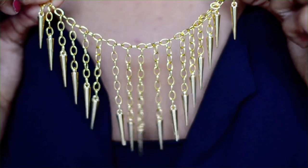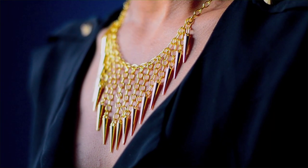And that's all there is to it. This entire process took about half an hour and cost less than $10.